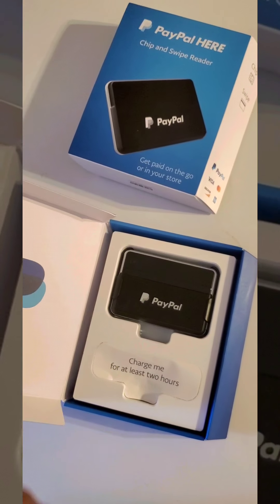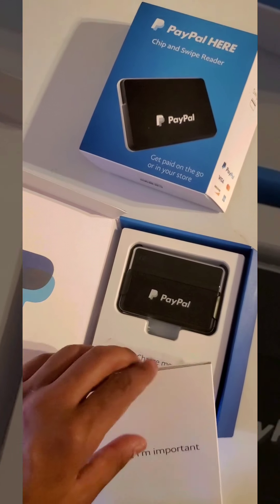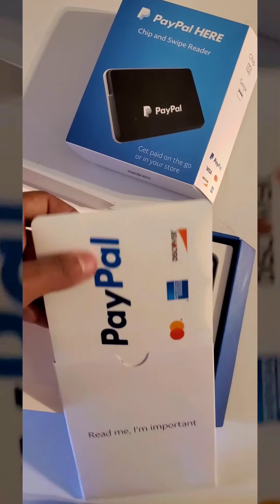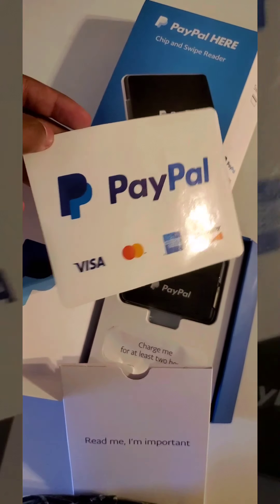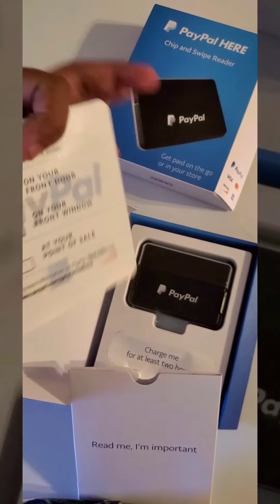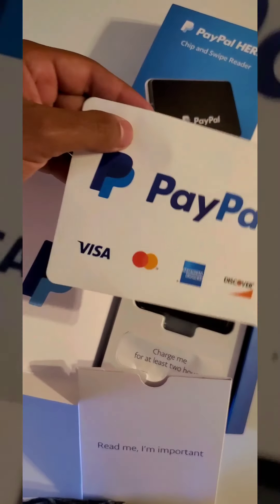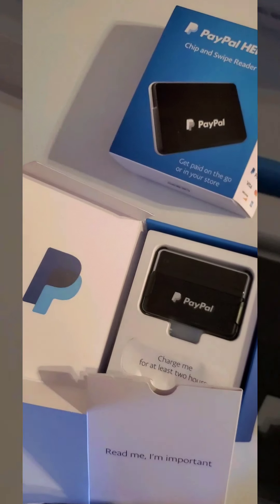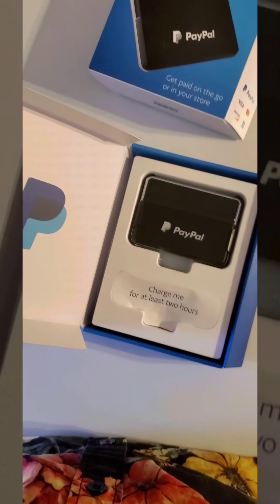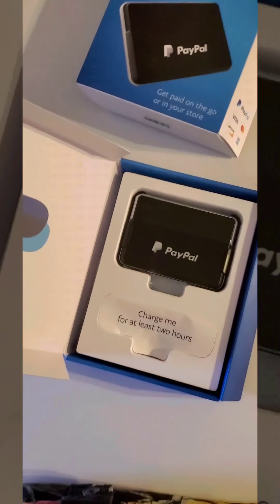You definitely do want to crack this open because it comes with stickers. When I get my tablet, I'm going to be attaching this on there. You can order more of these too, by the way — you just go on their website. Pretty neat, I thought this was pretty cool.